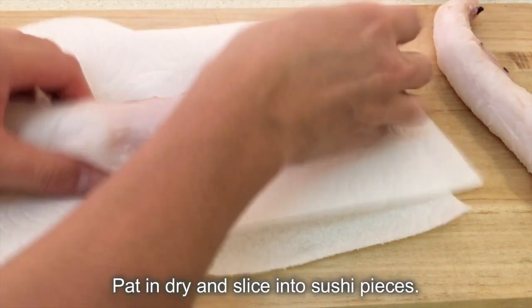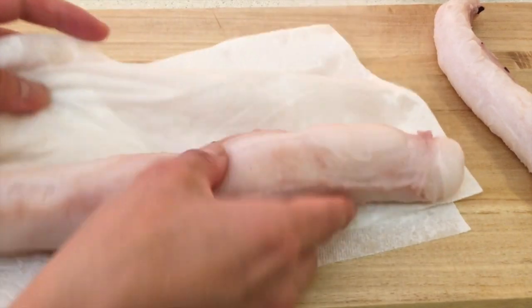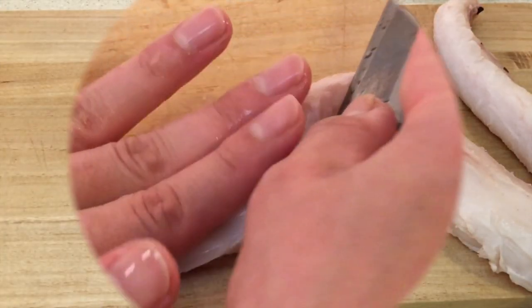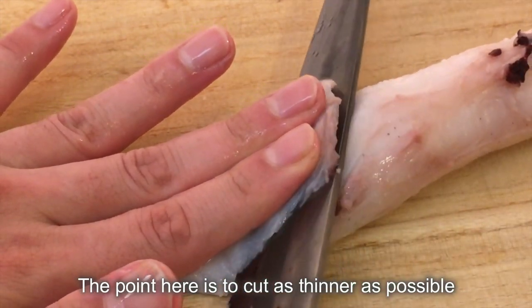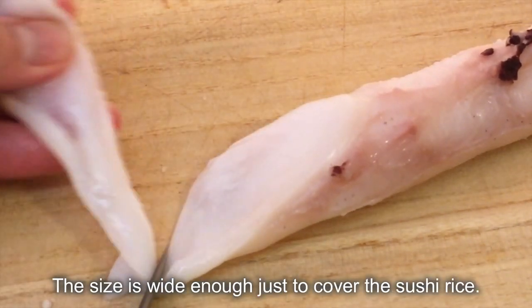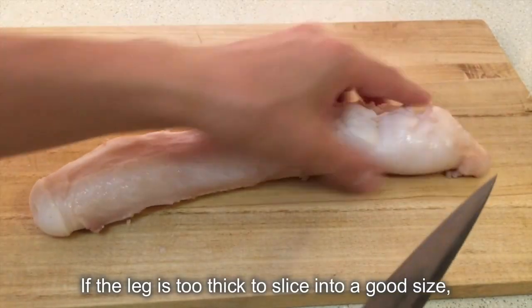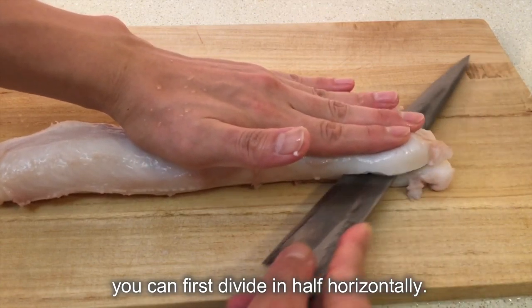Pat dry and slice into sushi pieces. The point here is to cut as thin as possible to avoid a chewy texture. The size should be wide enough just to cover the sushi rice. If the leg is too thick to slice into a good size, you can first divide it in half horizontally.